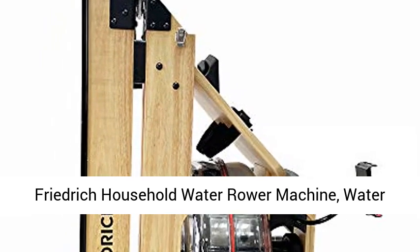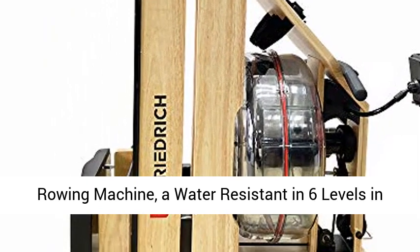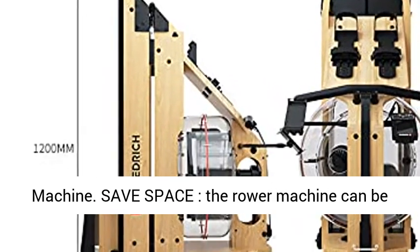Friedrich Household Water Rower Machine — a water-resistant six-levels-in-water-tank, foldable storage Oakwood WRX 600 Rower Machine.